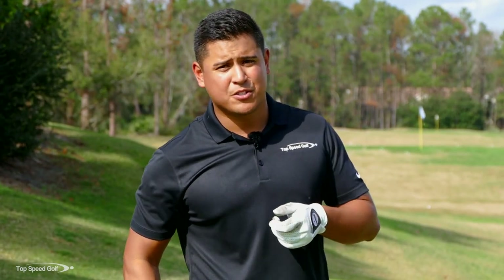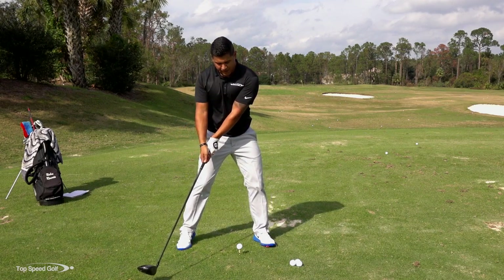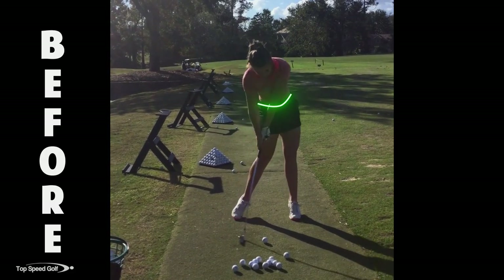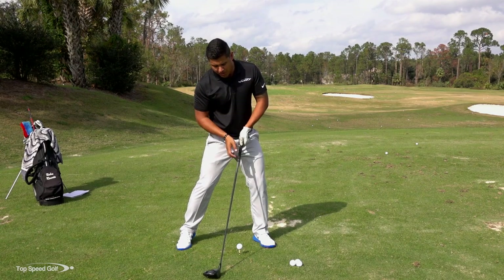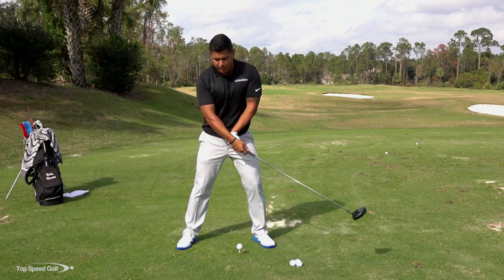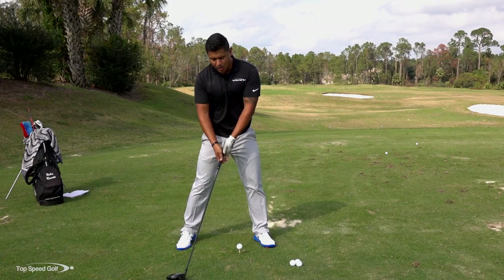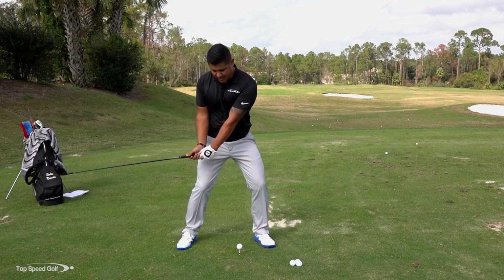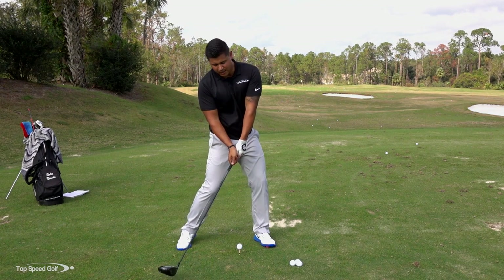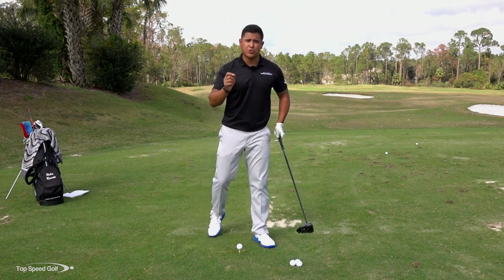So as we saw in the video, she was struggling right around there, starting to throw the club out a little bit. The reason why that was happening — she was not allowing that left hip to get out of the way, and her shoulders had to open up. Her hips were stopping, and then she had to square the club face up. The reason why she was catching it thin is she was coming up on her toes so she doesn't catch it chunky, or she was staying down level and hitting the ground beforehand, then leaving the club face wide open. So how do we get rid of this motion? A few drills here.